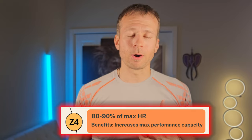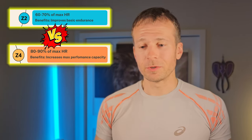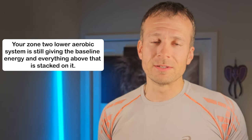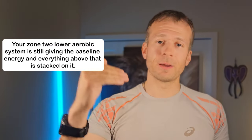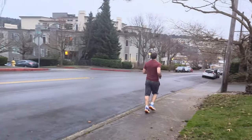Of course, you still get zone 2 training in the other zones. But when you're pushing zone 4, because it's wearing your body out much more, you're much more likely to injure yourself doing zone 4 runs every single day. While you can pretty much run zone 2 every single day without really risking injury because your body is running much more efficiently. Even though you're switching to the high aerobic system in zone 4 and beyond, your zone 2 low aerobic system is still giving the baseline energy, and everything above it is stacked on top. The higher your base is, the easier your body works in those higher aerobic zones as well, and you can push your peaks for how well your body can efficiently operate at high-end exercise.